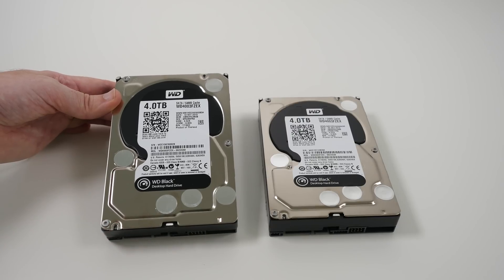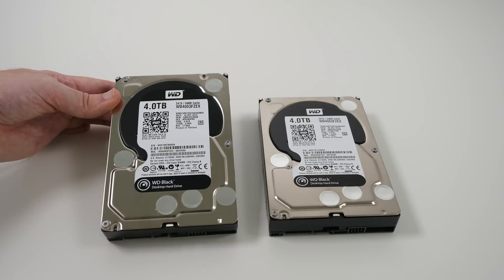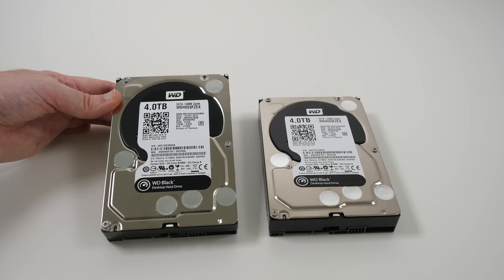A big shout out to Western Digital for not only supplying these two Black hard drives, but they also supplied us two 4TB Reds which are going to form part of a backup system in a NAS device. I'll show you those in a separate video.